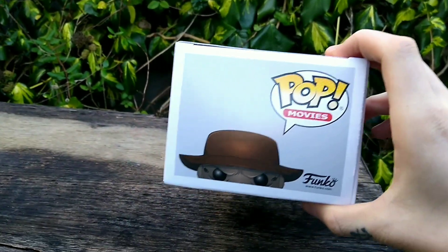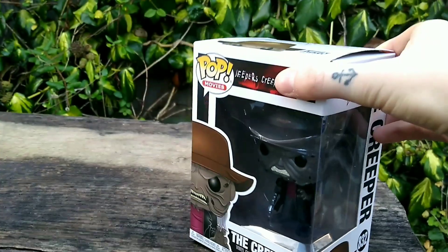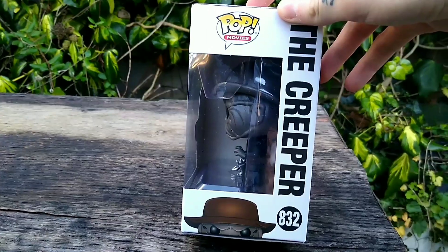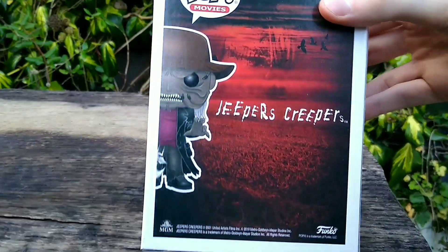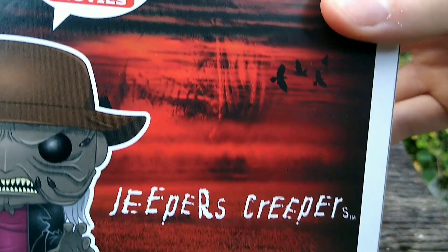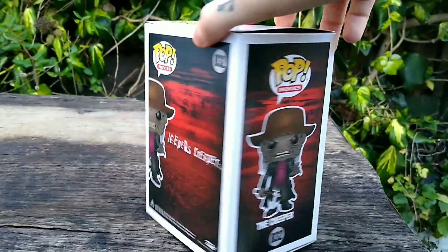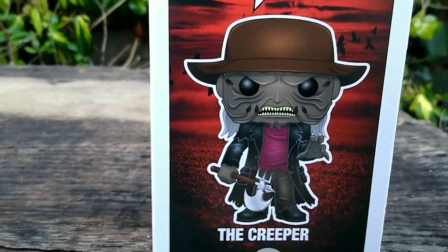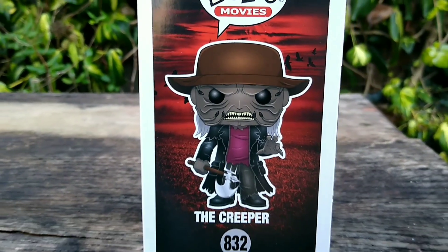I'll quickly rotate the box for you guys. On the top we've just got the Creeper's head and hat with the Funko logo. Going on to this side, we've got the Creeper in big letters, and this is pop number 832. On the back, we have an image of a really creepy looking field, sort of a cornfield, with some really cool crows in the background, then the Creeper to the left. On the side we've got the same backdrop but a really cool image of the Creeper in pop form with his torn jacket, and that's exactly how he comes in the box.